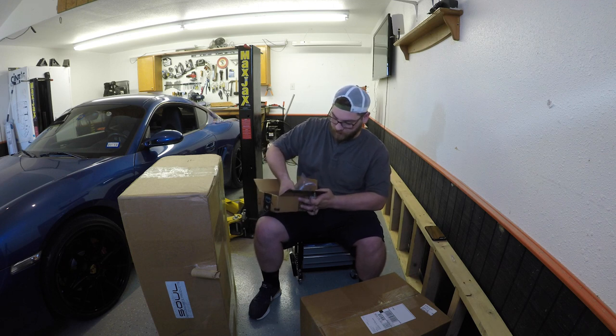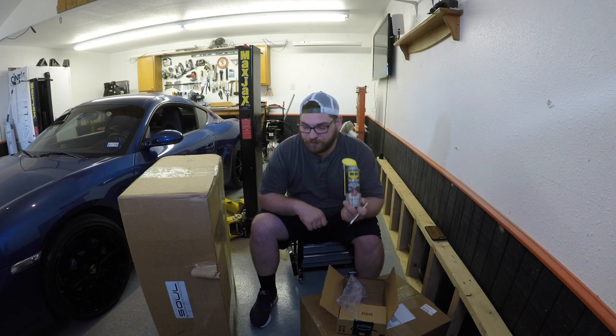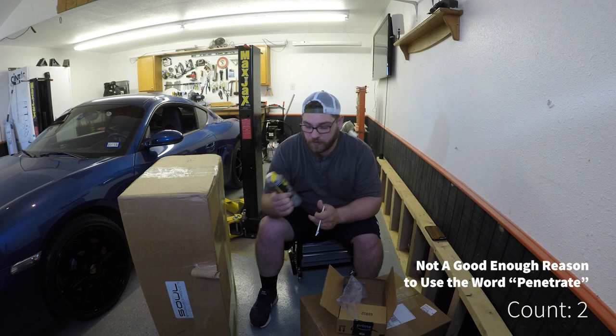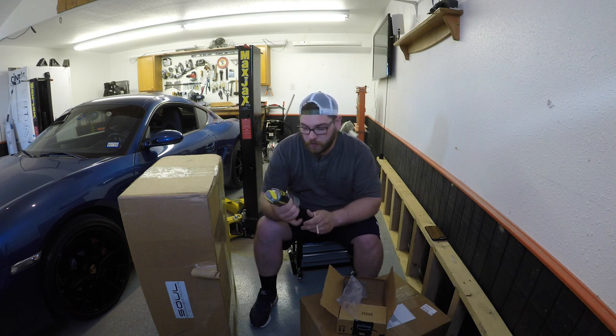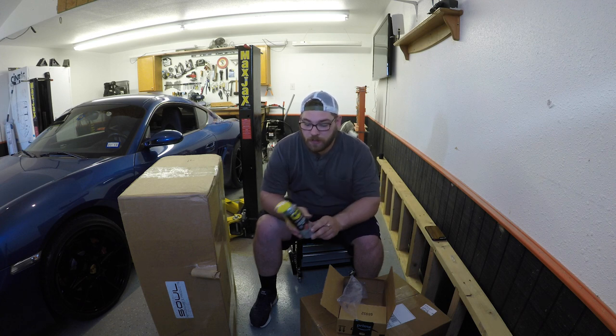I went with WD-40, specifically their penetrating and rust release oil. It's not one that's been tested a lot on YouTube, so this will be kind of my test for it.